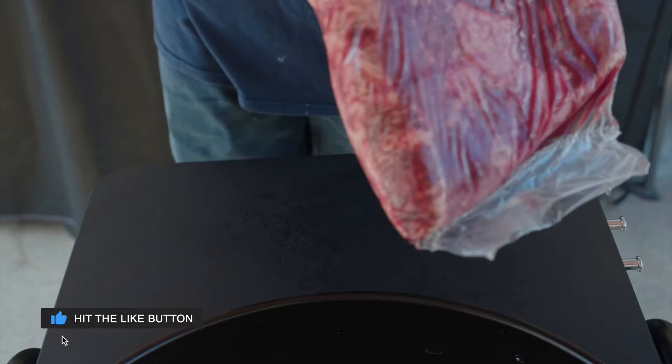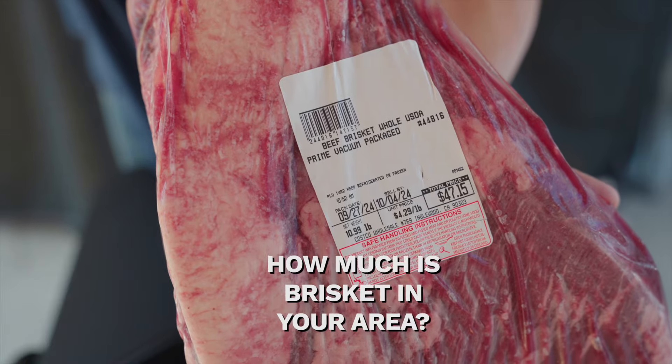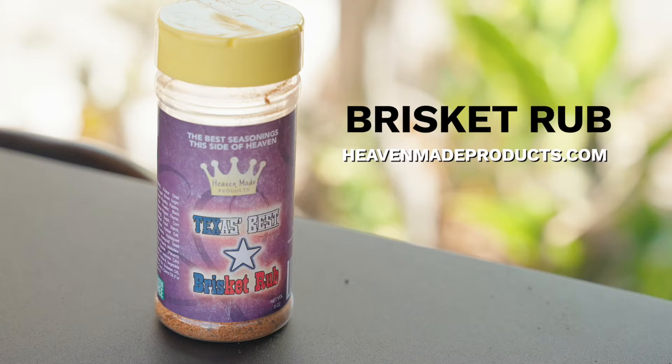I picked it up for $4.29 a pound. Just out of curiosity, how much are you paying for brisket in your area? Leave it in the comments. Let's trim and season it with Heaven Made Products brisket rub.